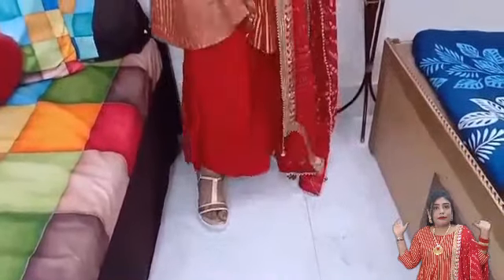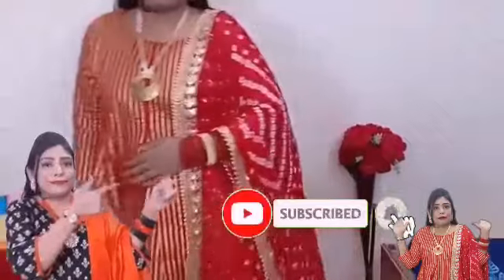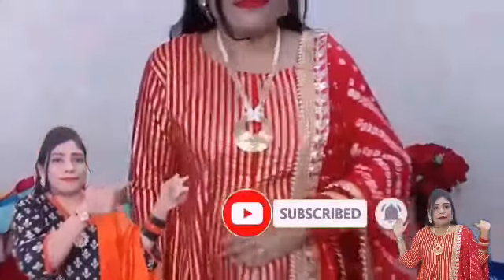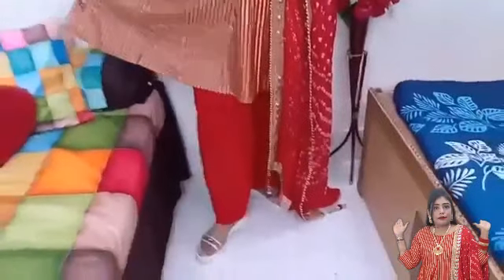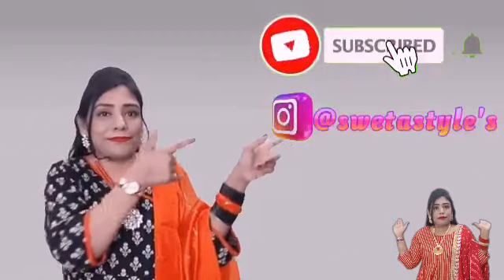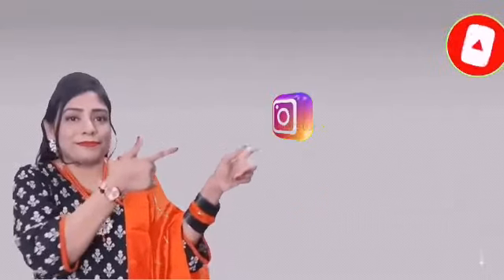I have created a wedding look with this kurta — it looks beautiful and is very appropriate for any wedding. I have paired it with a long necklace with golden earrings, both of which are in my channel. The red and golden bangles complete the look perfectly. I really liked it. I hope you liked this video — please subscribe to my channel, press the bell icon, and follow me on Instagram. See you in the next video!